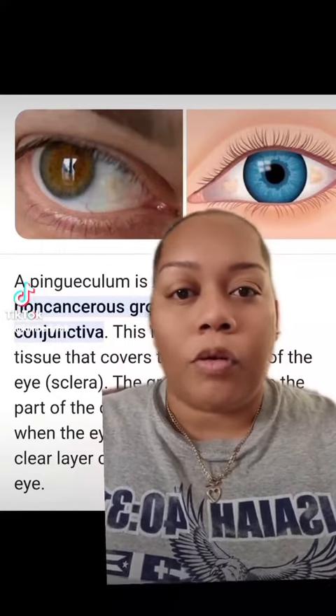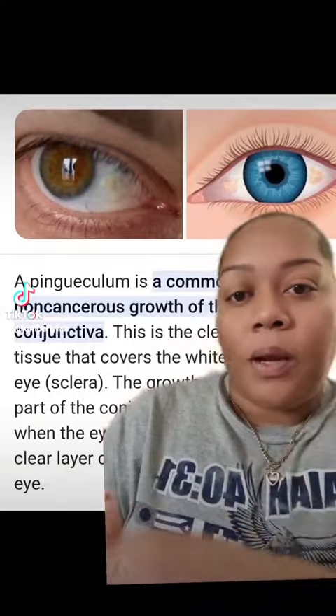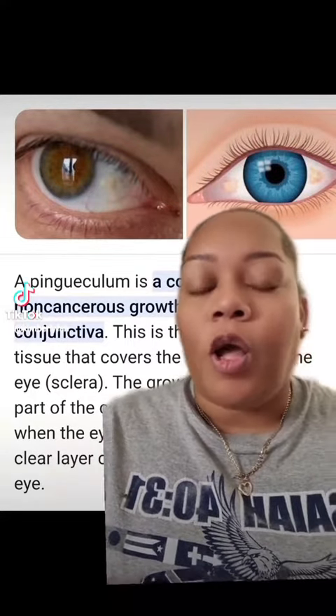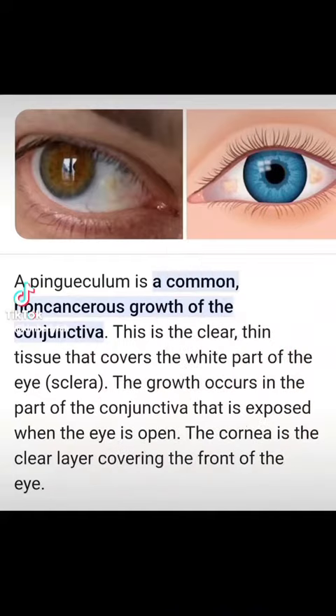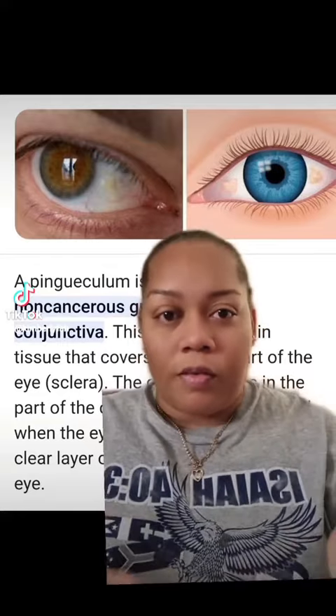So, after I've been to the doctor to see what's going on, there's nothing wrong with my lenses. I have pinguecula. I'll show you what it is, and you can pause to read. That's what's causing the discomfort.